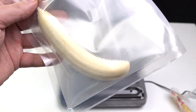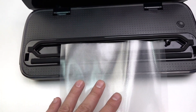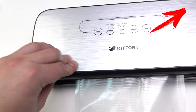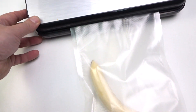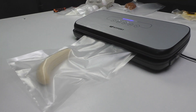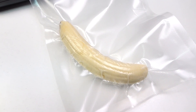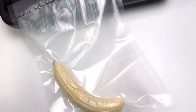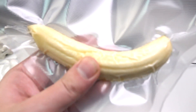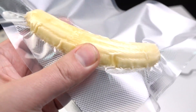But how do you think — what will happen with the banana if I choose the maximum level? And as you can see the banana is also intact, only very solid. Like a stone. Just check this.